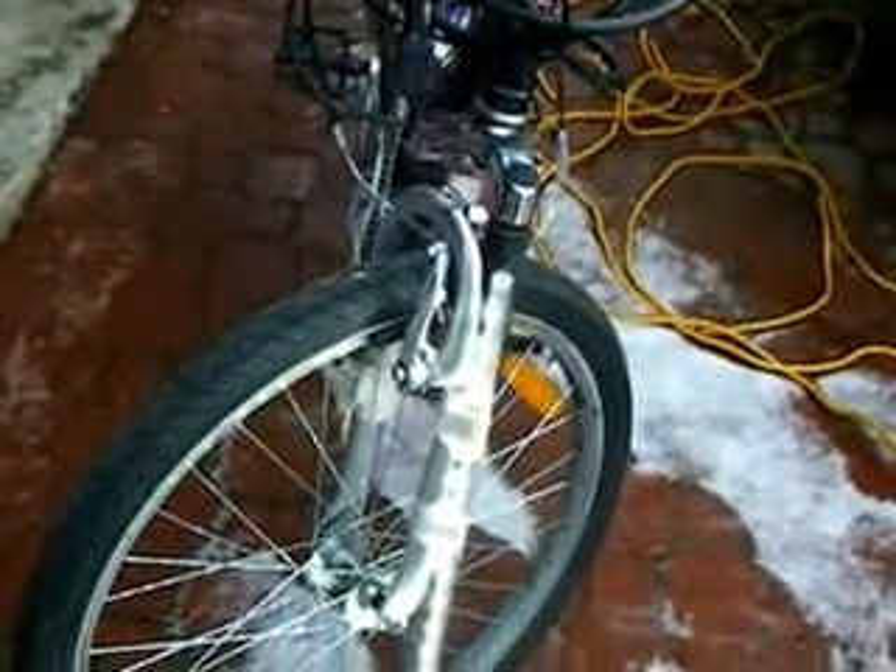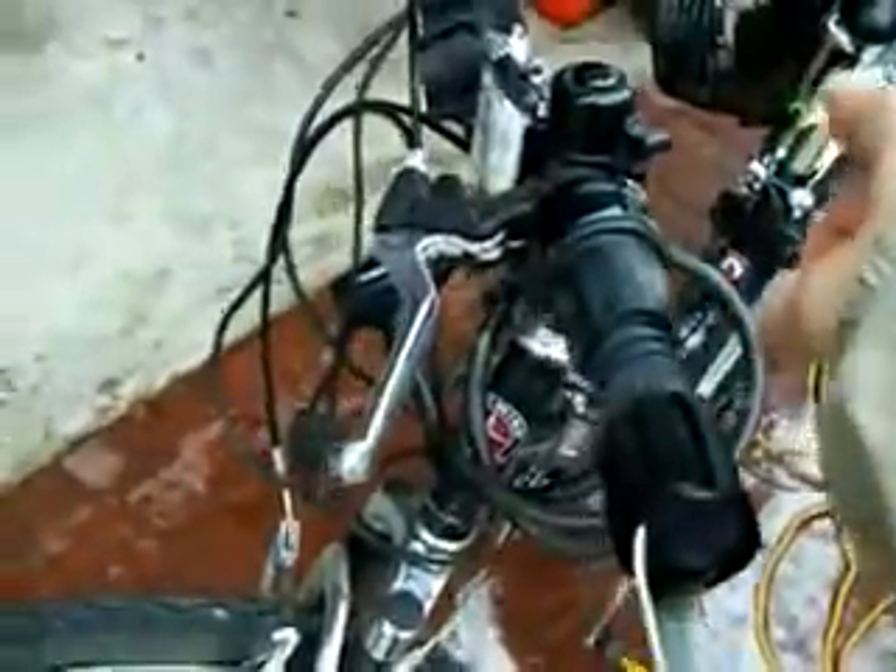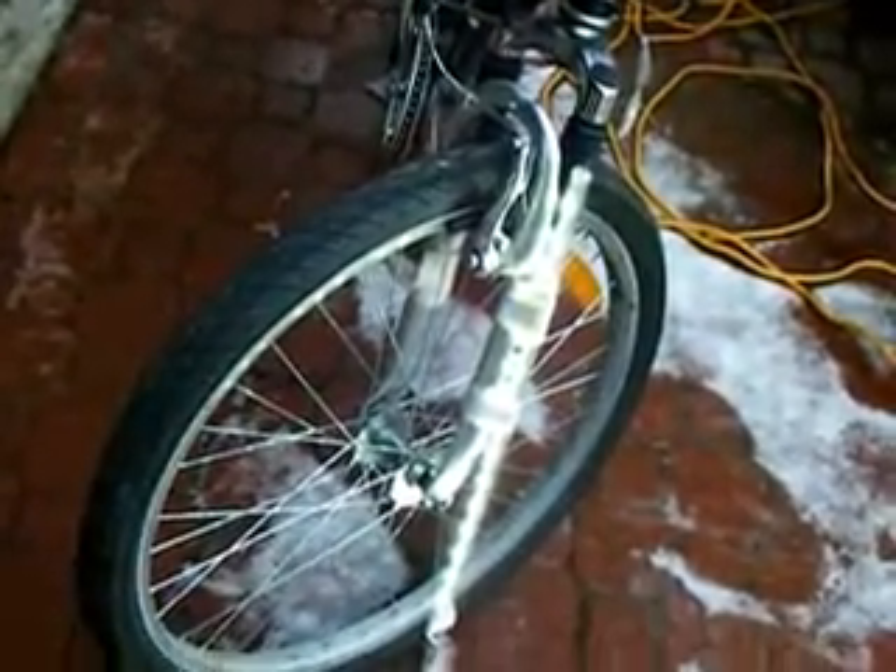I asked about a headlight for my bicycle so I could see the road. The people at the bicycle store told me that it would cost at least $250. So I took this LED light tube, hooked it up to a battery in the back, and for $20 I have an extremely bright headlight.